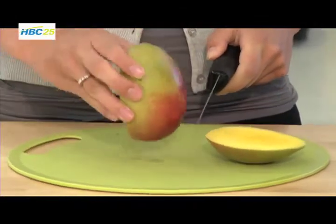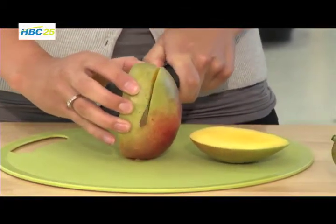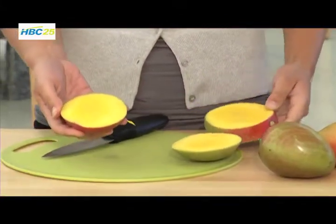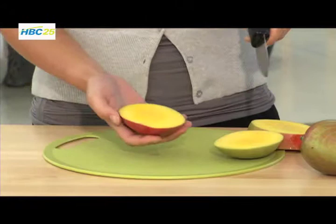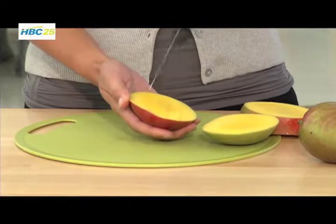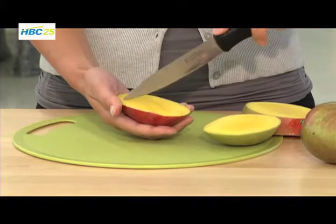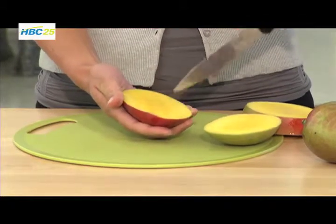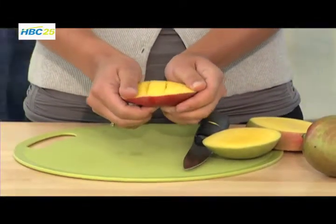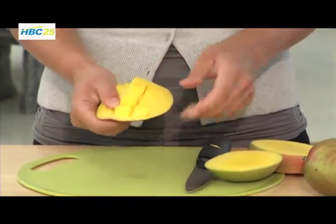Then I'm going to turn this around and do the same thing on the other side. As you can see, we have a nice yellow flesh here. Now I'm going to take my knife and score in here into the cheeks in a nice criss-cross format to get nice uniform mango cubes. Then I'm going to flip this inside out, and then I'll be able to either pull out these mango cubes or just slice them off with a knife.